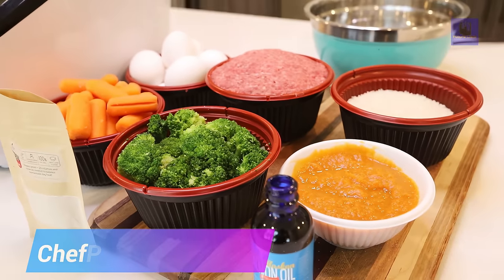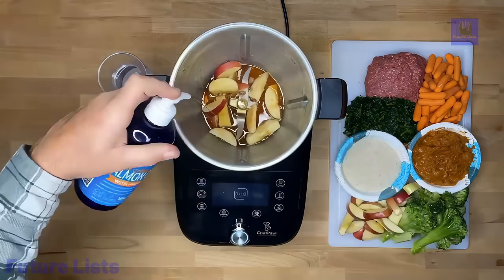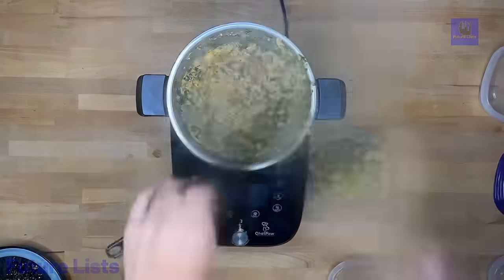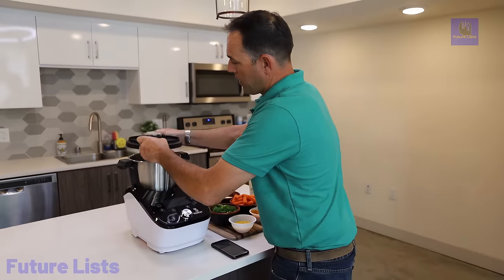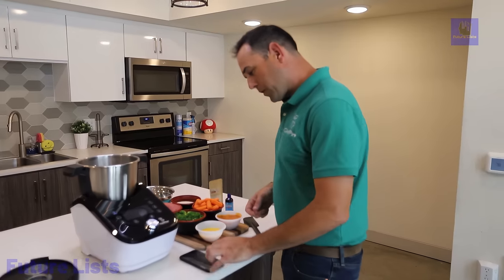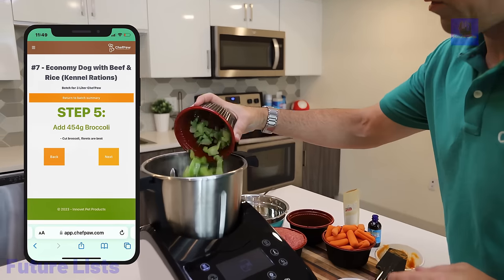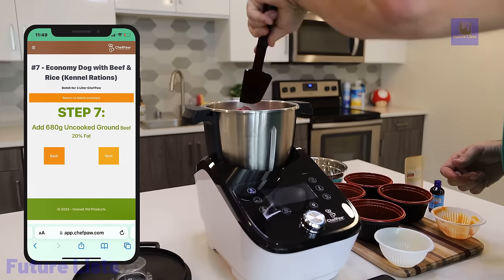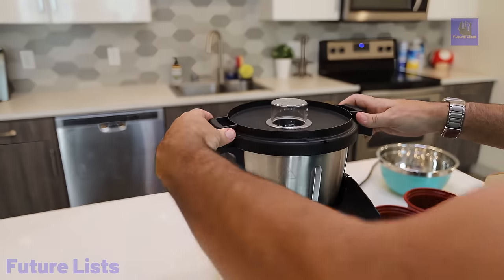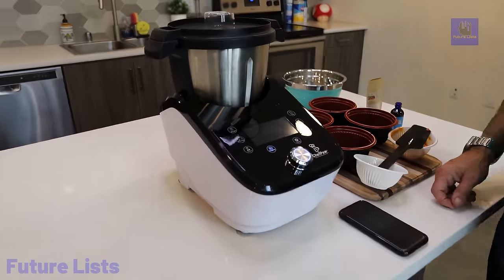Chef Paw introduces a revolutionary dog food maker that transforms how your furry friend is nourished. Chef Paw saves time and money by crafting personalized, fresh, and tasty homemade meals tailored to your dog's dietary requirements. With just three simple steps — adding fresh ingredients, turning Chef Paw on, and waiting 40 minutes — you get wholesome, nutrient-rich dog food without common fillers. This innovative device maximizes nutrition, minimizes the cost of feeding, and ensures your dog enjoys varied recipes daily. Chef Paw's advantages include cost savings, time efficiency, and an exclusive app providing nutritional analysis, recipe options, and a community for shared insights.